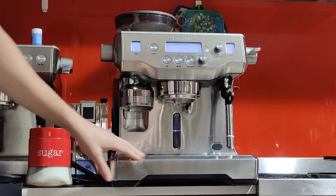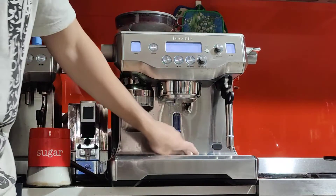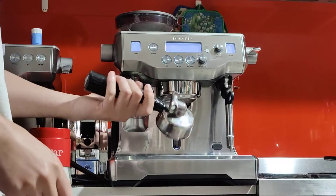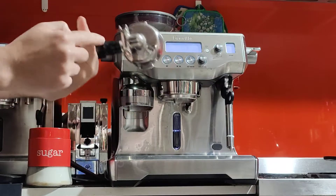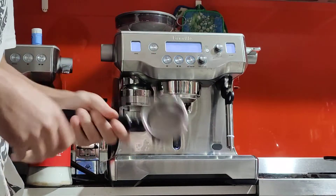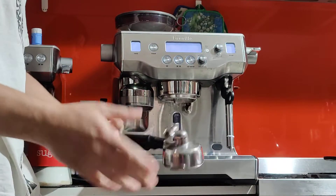It does have some scratches on the front, which is very typical, and a couple of small dents. Generally I would say good condition externally. The portafilter is taped — I think there was a crack on the plastic. It's not going to move; it's very tight, I'm pulling really hard and it's not going to fall off. I put black tape on it because I think it looks better — it looked ugly without the tape.